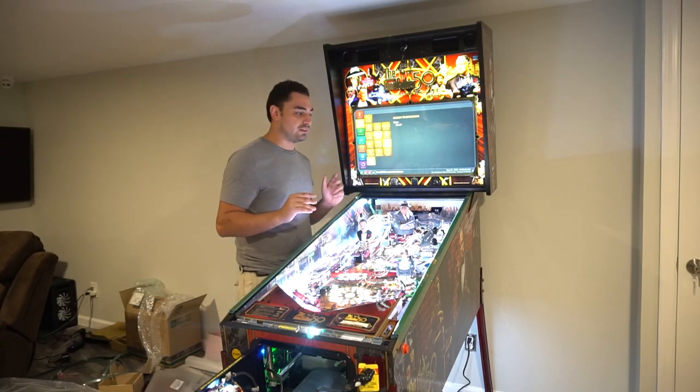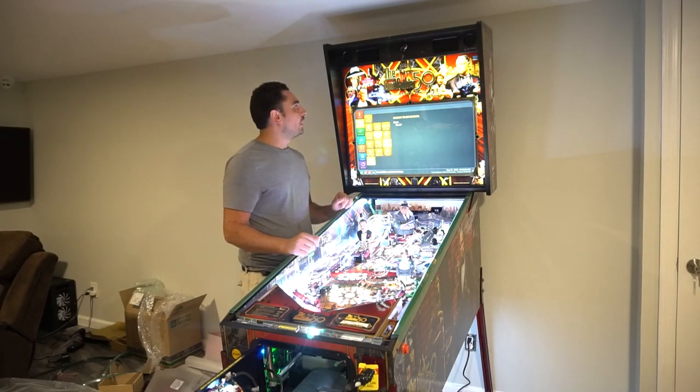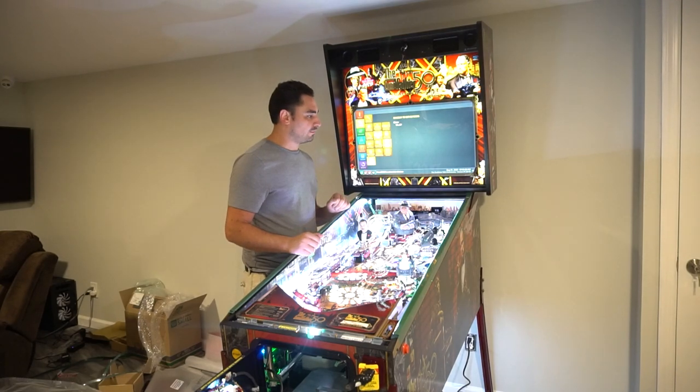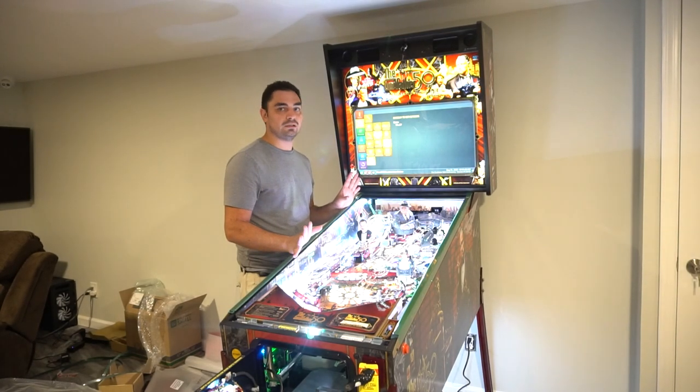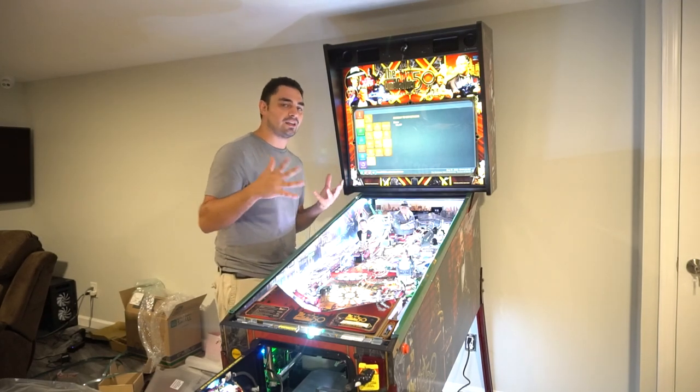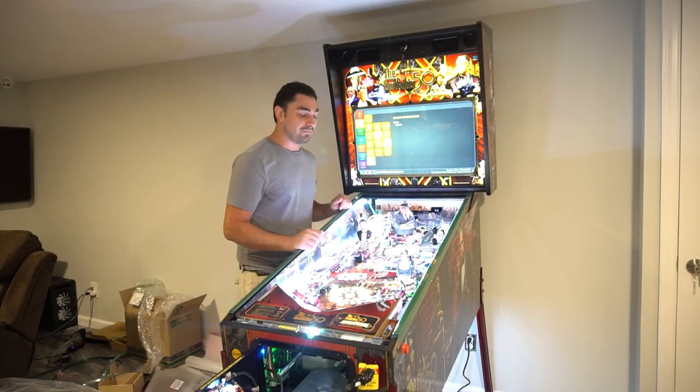This is honestly the biggest reason I wanted this. Jersey Jack — I don't want to sound like a fanboy — it is just a thing of beauty. It is unreal. It is an eye-catching piece. The LED show — some people might not like the LEDs, but I love it.